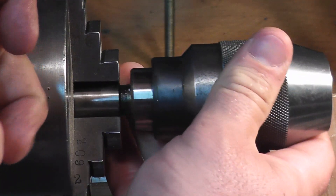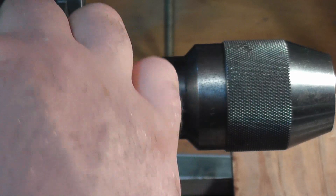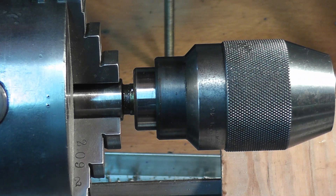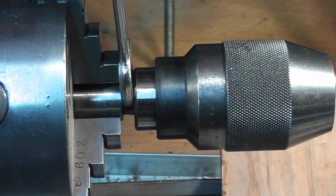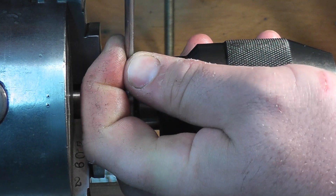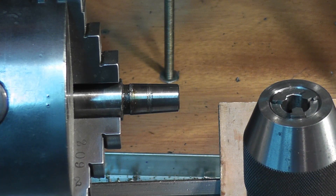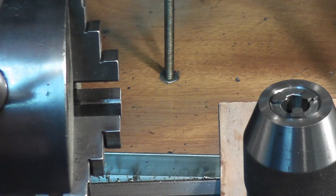So you can just take that, spread it a little bit, and pop that collar right off. I got that edge all cleaned up. I'm going to put this back in the chuck, line up the edge of that with the edge of the chuck jaw and tighten it down. I have a piece of wood on the ways just in case I can't catch it. Use the wrench as a wedge and pop it right off — and there it is.